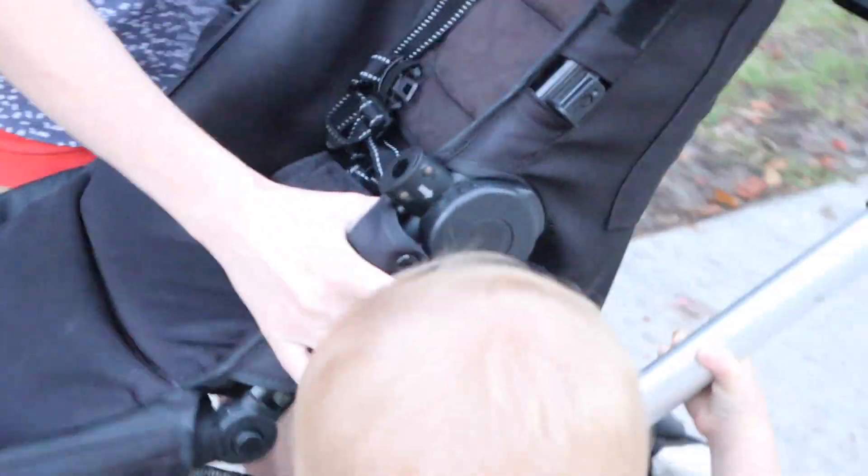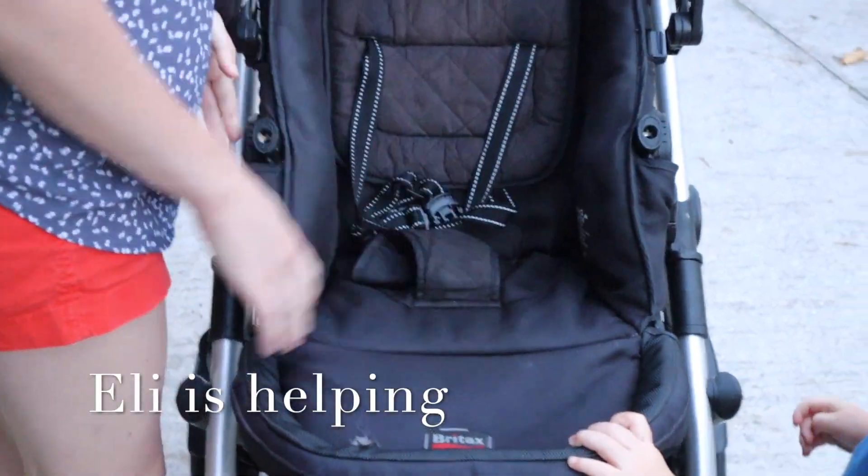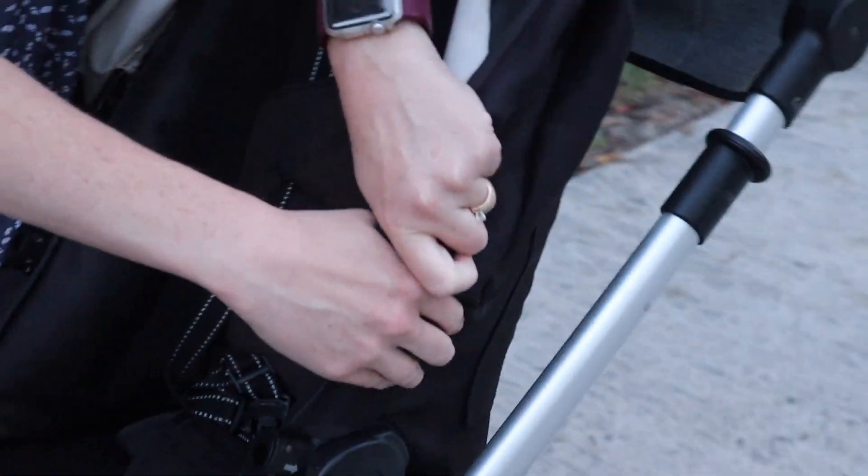These are the attachments on either side — you pull up on the little snaps and it goes right in. The hoods are detachable; you could actually take these hoods off. They attach right here on the side and you can switch them out. I keep the hood on all the time — I think it's really good. I do keep the snack tray off; I don't like that, Eli throws it. I love the wheels in the front — the wheels turn all the way around and they have a great turn radius.